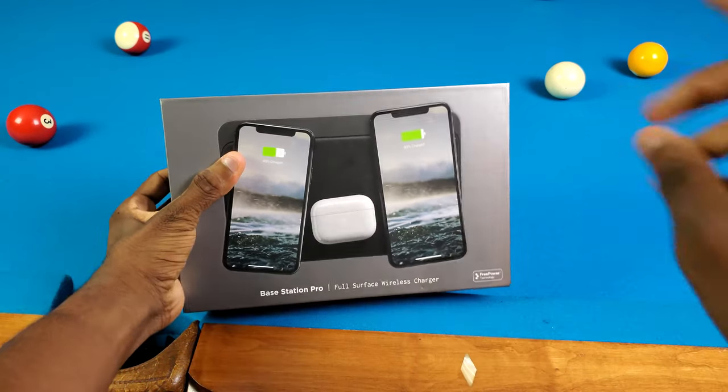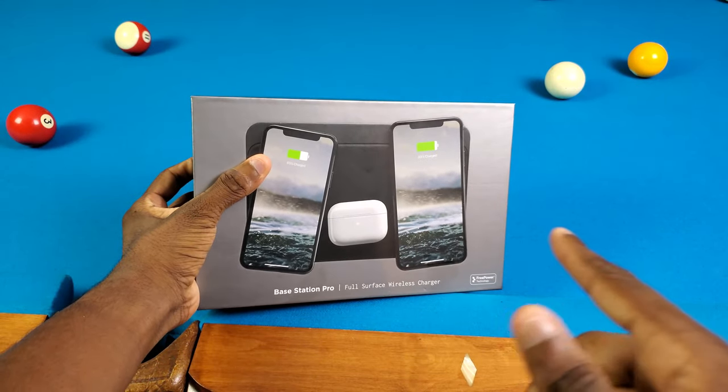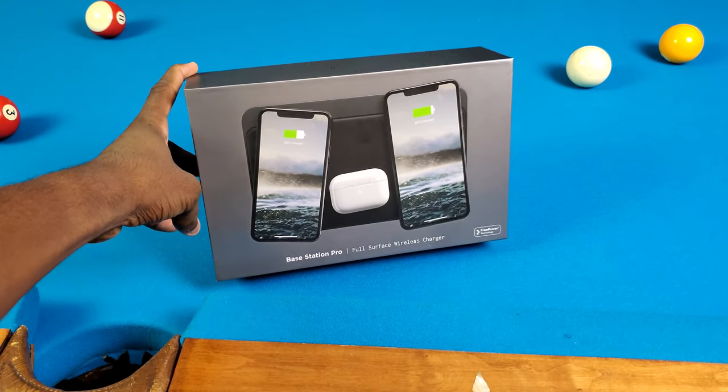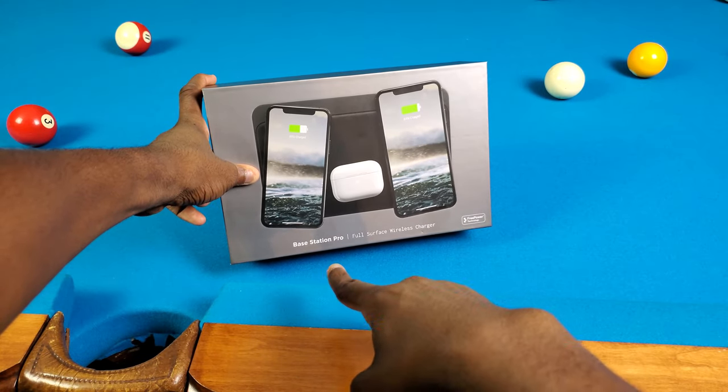Yo what's good y'all, it's Trail and today I'm finally solving my wireless charger shortage issue. I know it sounds like a first world problem — I'm not rich. Today we're gonna check out the Nomad Base Station Pro.